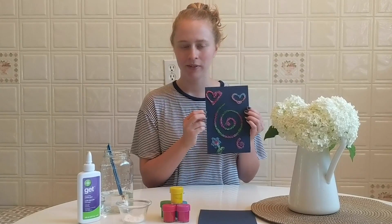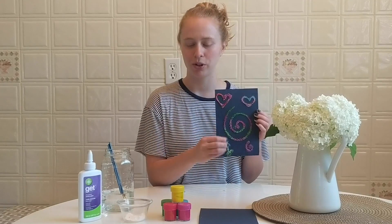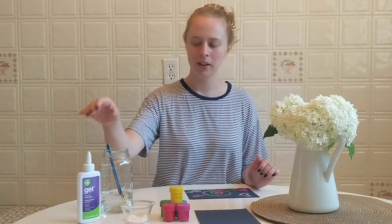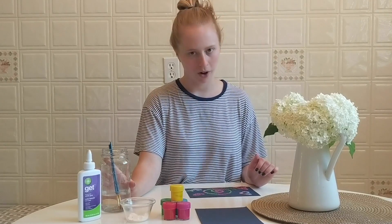All you need to make this craft is a piece of paper. Cardstock works best so that it can hold up with the glue and the salt. Some paint — the best paint is watercolour, but you can also use a watered-down tempera. Salt — you want to make sure it's white salt. White glue that you can actually pour out of the bottle to draw your design. And paint brushes and water.